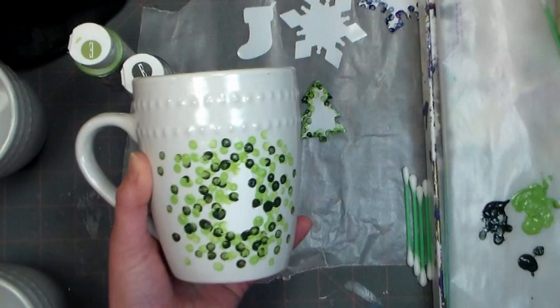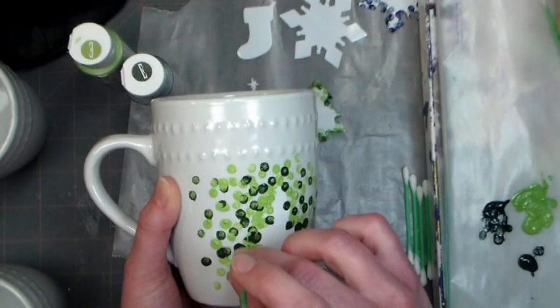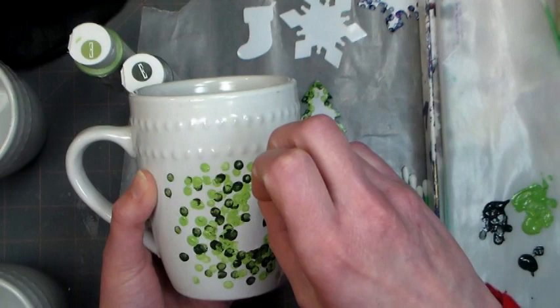I recommend removing the sticker while the paint is still wet — that way you won't have a tough film to break through. Really look along those edges before you take the sticker off. Make sure there aren't any gaps of paint and that it's really well covered next to the sticker, so you're going to have a really nice bold design.